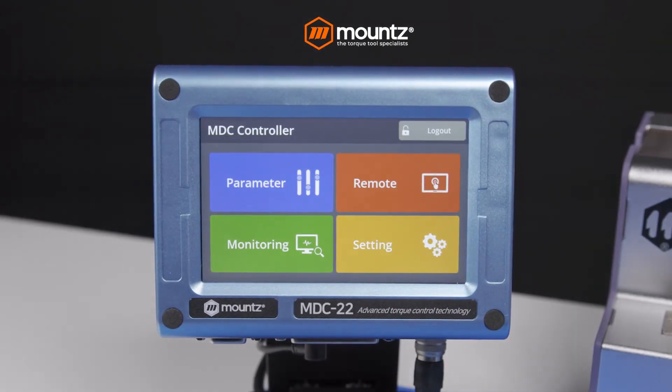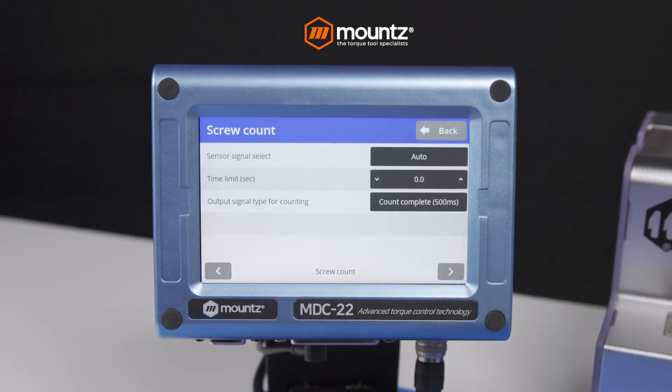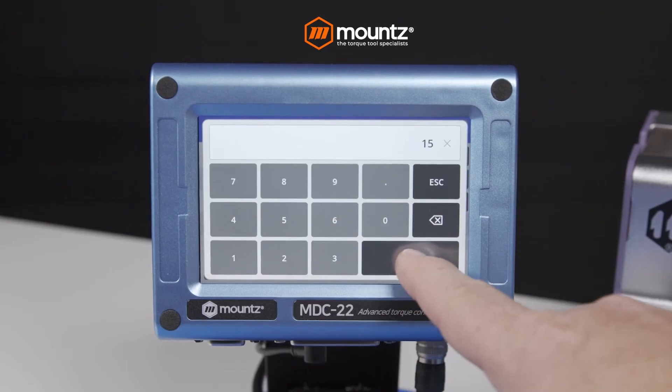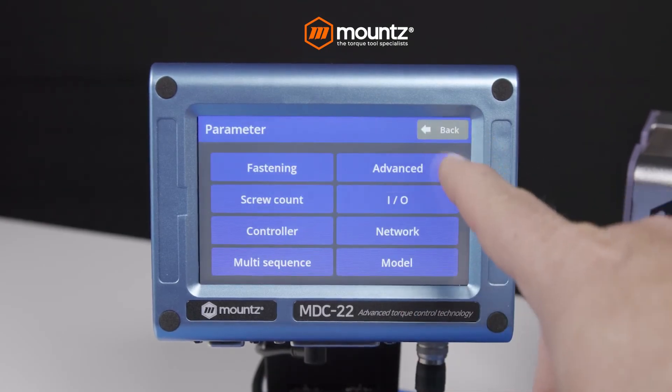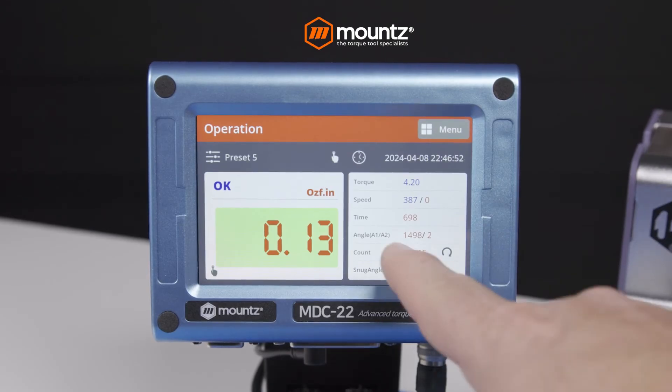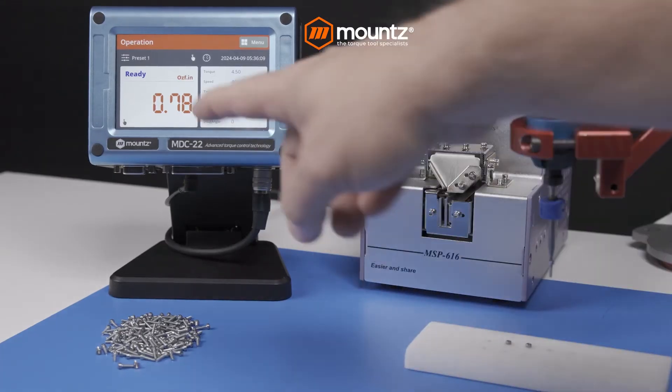Avoid downtime and seamlessly integrate the MD Mini with your existing machinery and control systems using digital I/O and PLC interface capabilities. Monitor fastening quality in real time with our advanced built-in screw counting process.